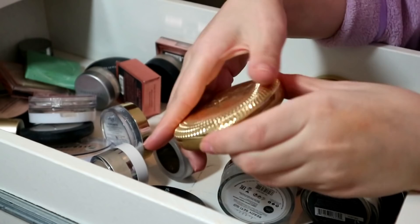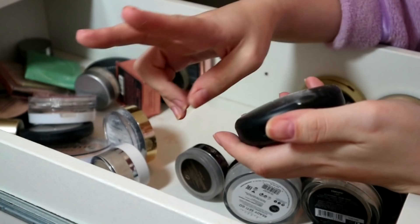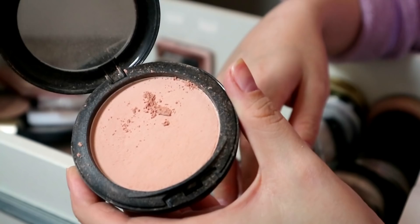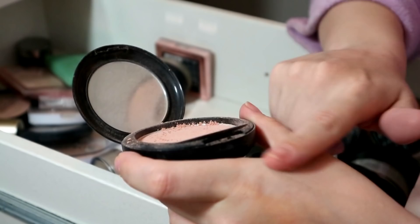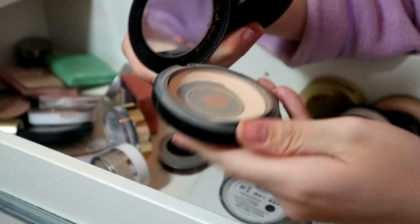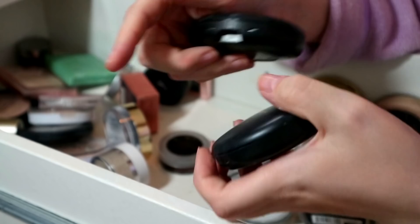Urban Decay All Nighter powder - I haven't used that yet, so going in for a first impression. Two Faced Bananas powder - staying, it's got bananas in it, very fun. Kiko one can go - way too dark for me. Revolution Pro - it's a dupe for the MAC Studio Fix - I've got F5 and F4. It's incredibly powdery. I'm keeping F4 but getting rid of F5 - that'll be good for a half-high-end half-drugstore comparison since I have MAC Studio Fix as well. The MAC Studio Fix nude ones - not going anywhere, I love MAC Studio Fix.